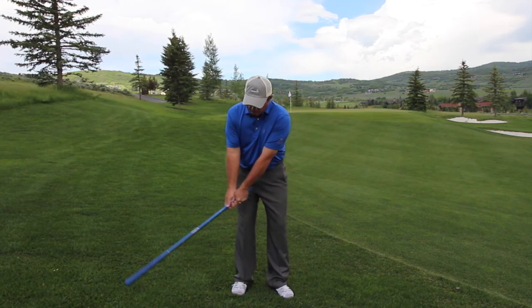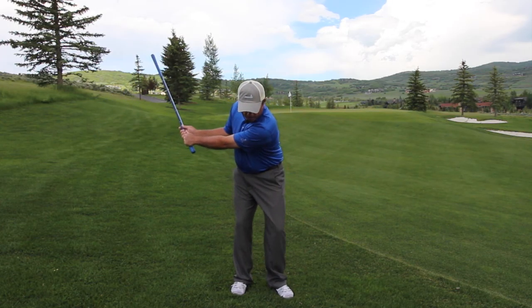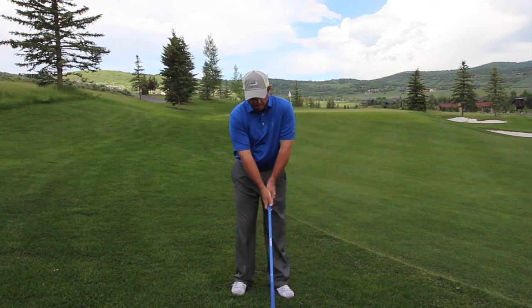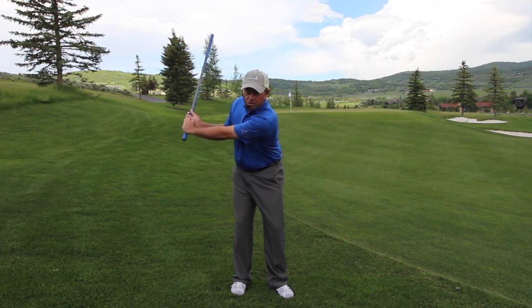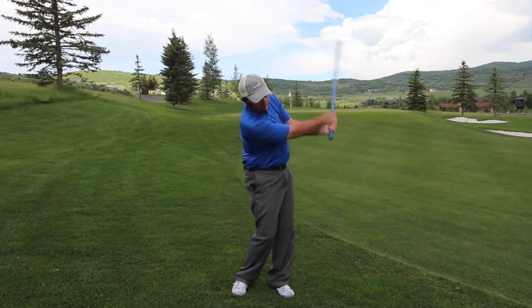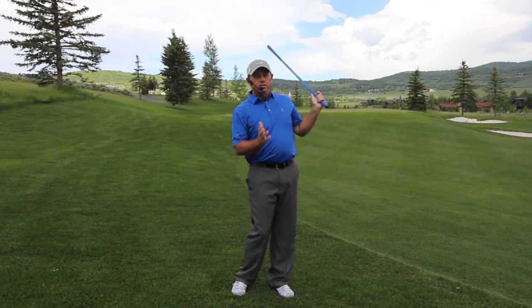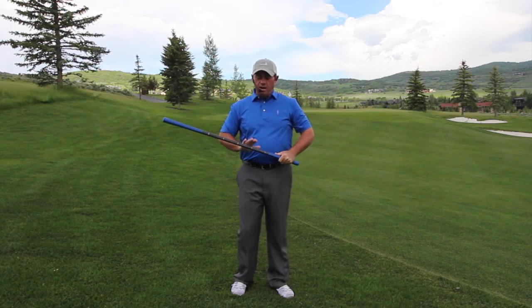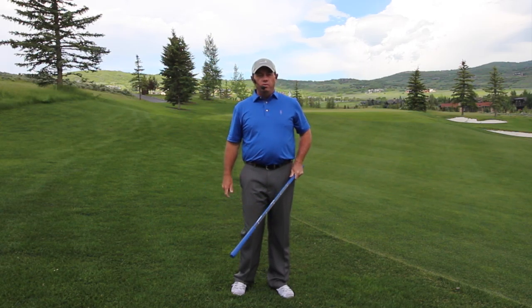With a sand wedge, if I go back to here with just a gentle set and pivot my body, that's only going to go about 30 yards. Also with a sand wedge, if I go back, set my wrists a little bit more, and then actively use my wrist action, that same sand wedge is now going to go about 50 yards. Hopefully this demonstration of how to use the saber and how to set your wrists will really help you with your pitching.